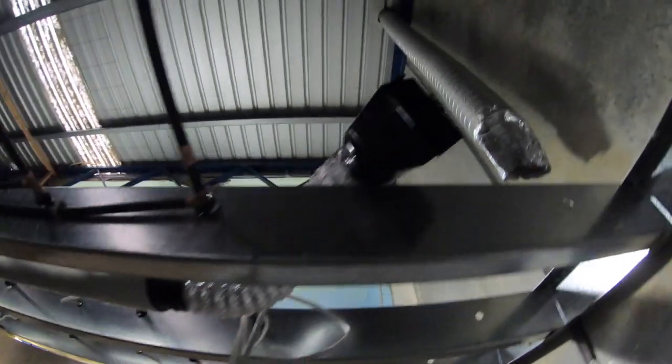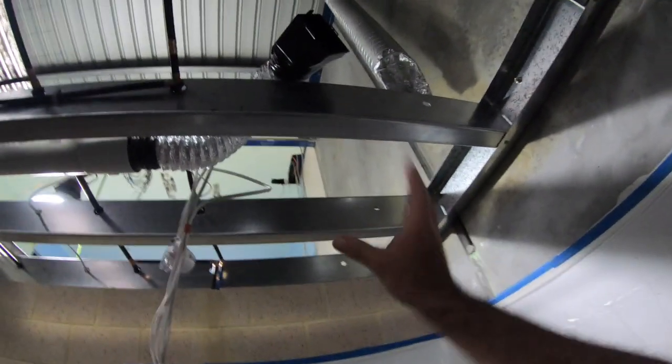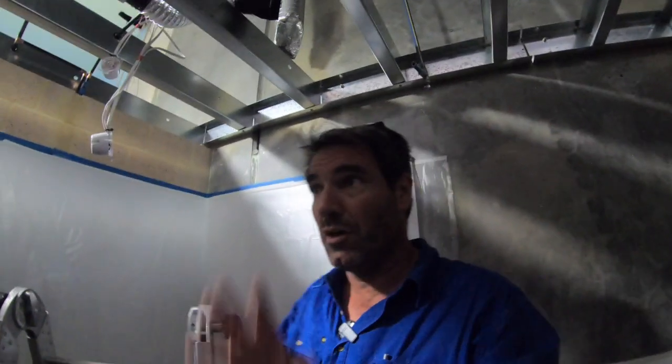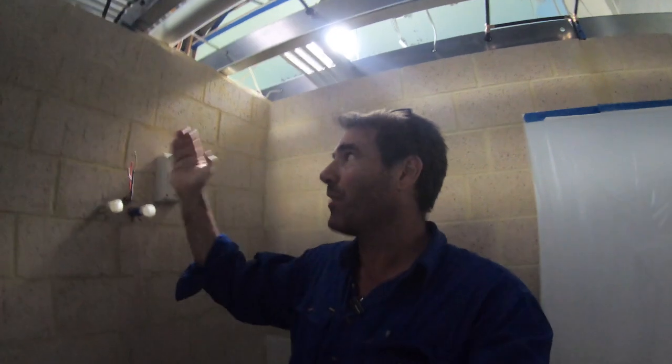I've got it sorted — I've just stuck the ducting onto it and that's ready to go. What you do is cut the hole in, then slot that thing in, push it up into the hole and lock it in. I've also got a light that goes on it as well. I was also a bit stressed about the hot water system — we had to check that and make sure it was just out of range too. So that's IP4 as well, so that's all legal.